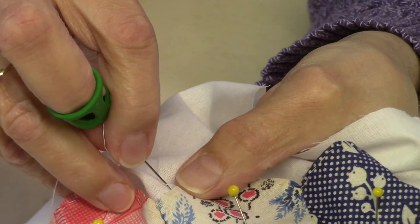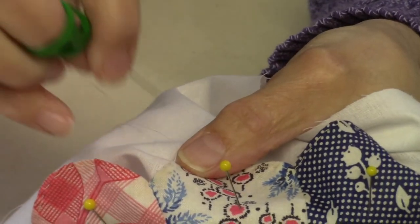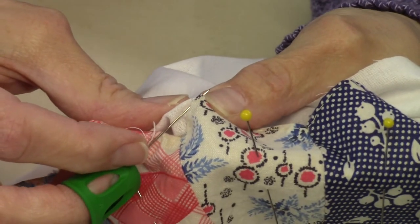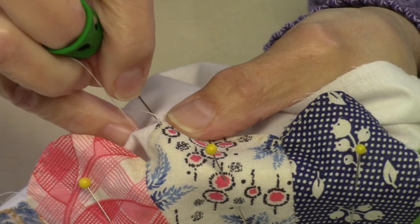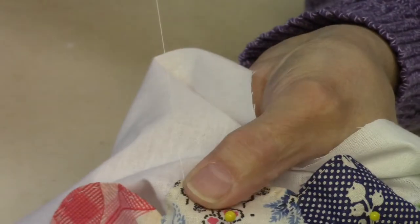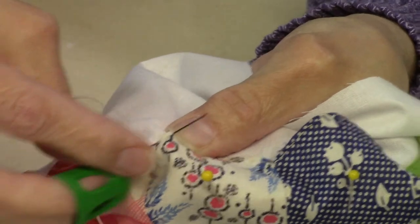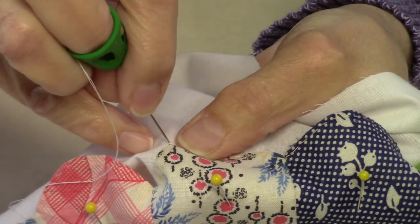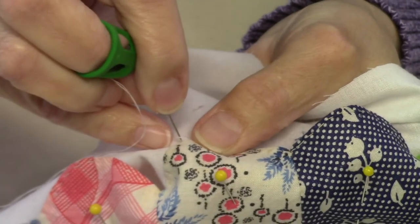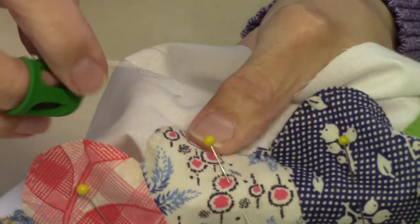I'm using a sharps needle, number seven — use whatever needle you're comfortable with. This is the same stitch I use to sew bindings to the back of my quilts; it's just a stitch I'm comfortable with. A lot of people use a whip stitch or a blind hem stitch, but I like the appliqué stitch. This is relaxing work — you can sit on your couch, turn on a movie, watch YouTube videos, or listen to an audiobook.